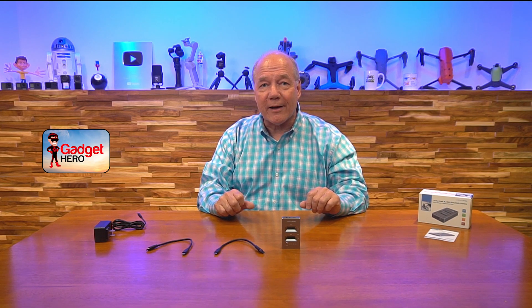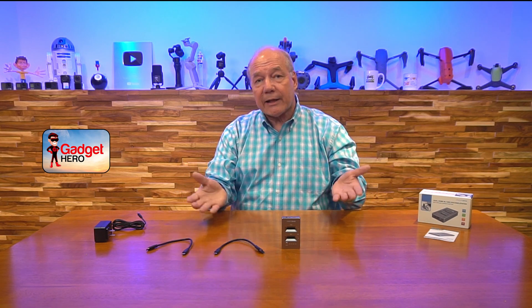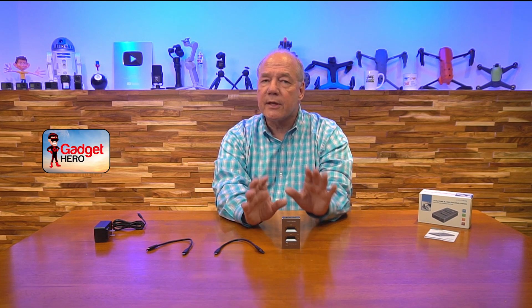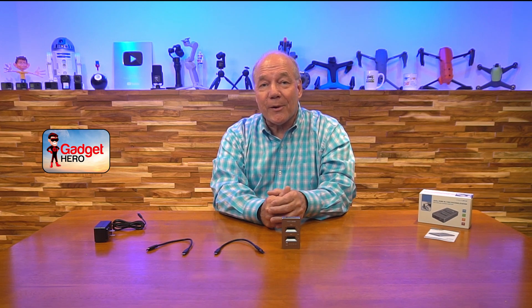Before I get too deep into the review, I always like to start with an unboxing just to show you all the components that are included with the kit, so that way you know exactly what you're going to get if you buy the product. Then I'll spend a few minutes and point out some of the features that make this a pretty special product. So let's get started with the unboxing.